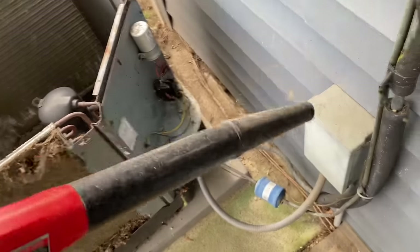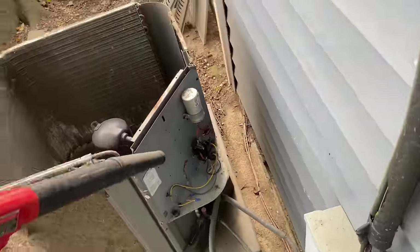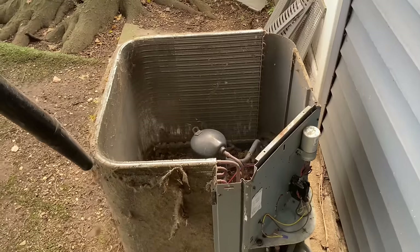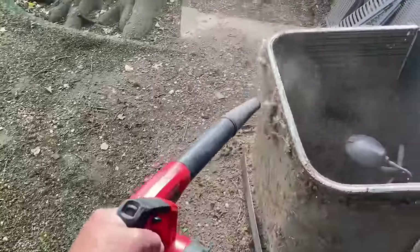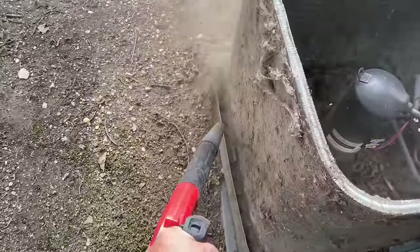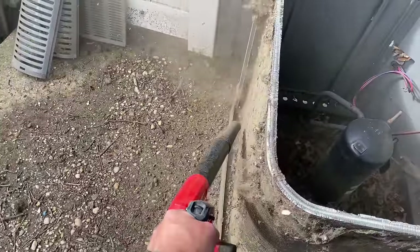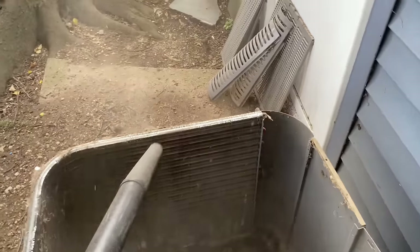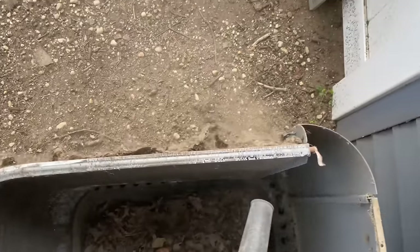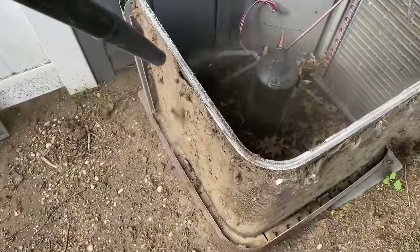By the way, this was serviced two years ago. I'm just breaking up some of the loose stuff and the dirt on this thing. I know I still need to get a brush from the truck, but I'm having some fun right now.